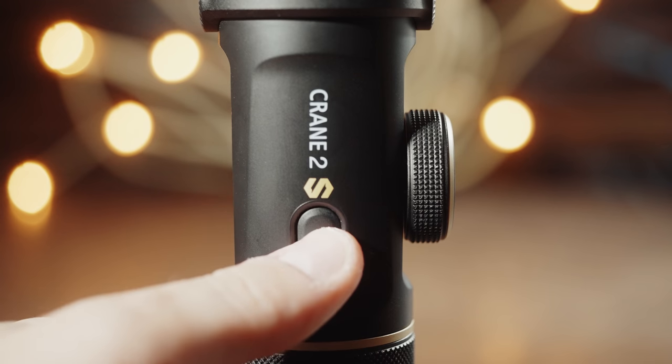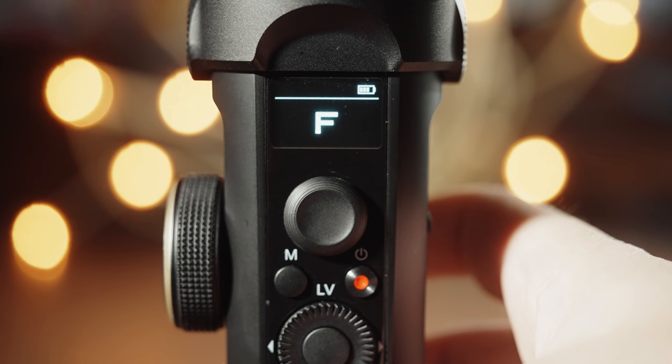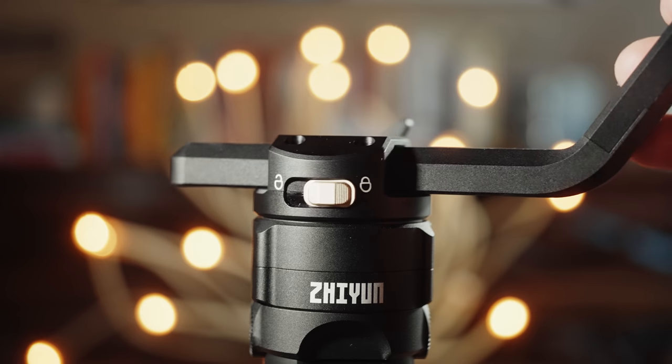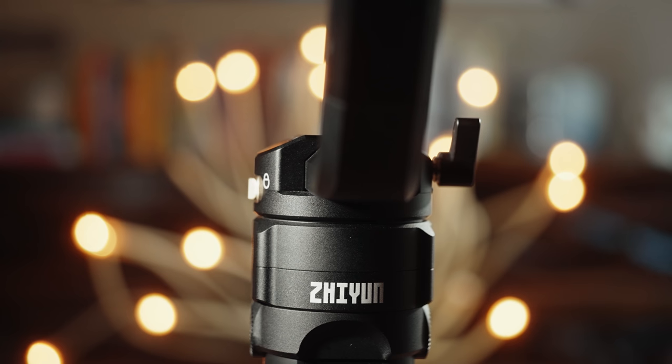The Crane 2S now has a button on the back that toggles through different shooting modes. I prefer to use follow mode when filming, so I can now easily turn on the gimbal and press one button to be in follow mode. Another big improvement is that the arms now lock, making the gimbal so much easier to transport. Just slide the locking switch, move the arms, and they lock into place. This is also a great benefit when balancing the gimbal, because you can lock the arms and balance them individually, which greatly speeds up the balancing process.